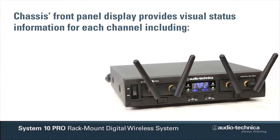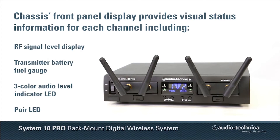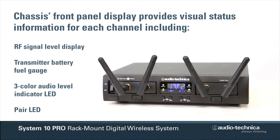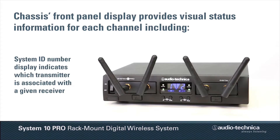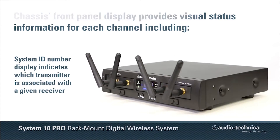The chassis's front panel display provides visual status information for each channel, including RF signal level display and transmitter battery fuel gauge, along with a three-color audio level indicator and a pair LED. Like other System 10 models, a System ID number display indicates which transmitter is associated with a given receiver.